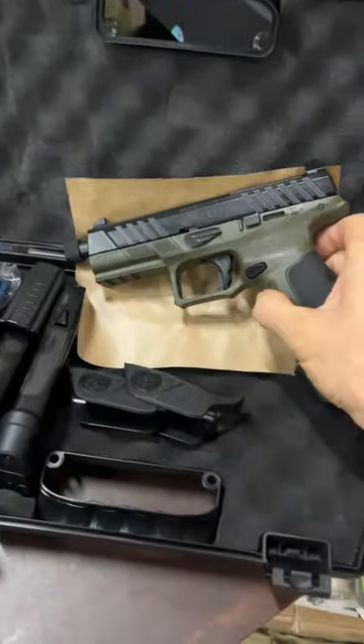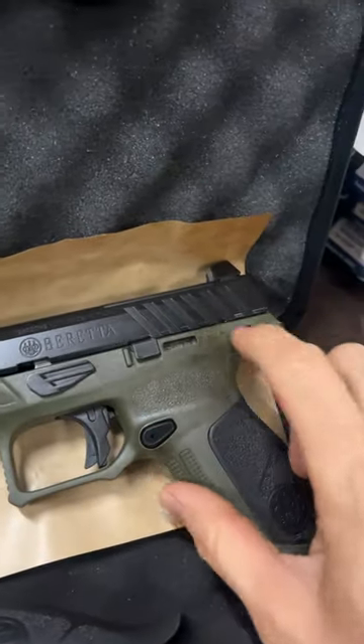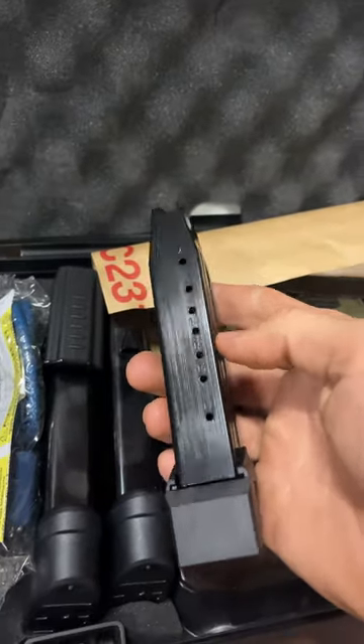So this gun comes in OD green. It has a threaded barrel. Good slide serrations right there. It comes with three of these 17 rounders.